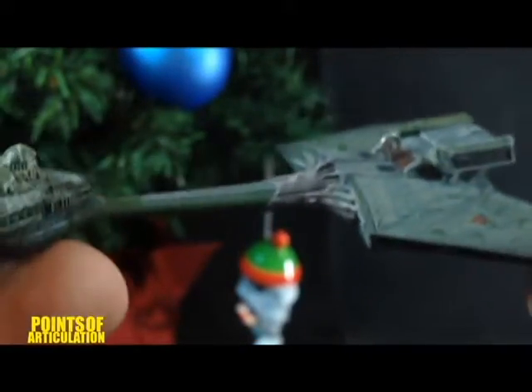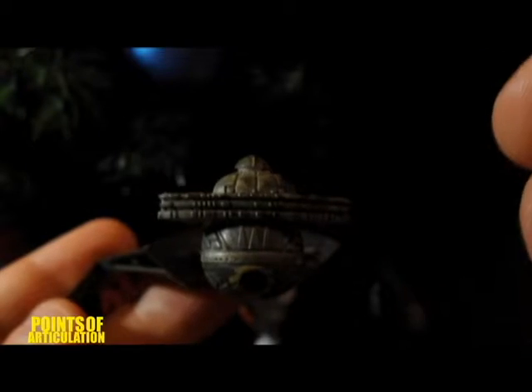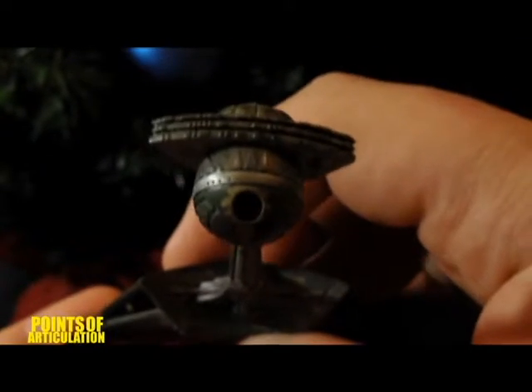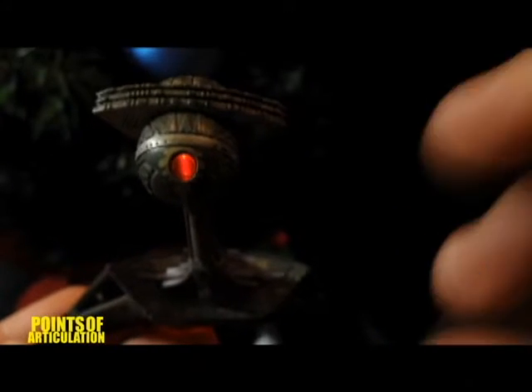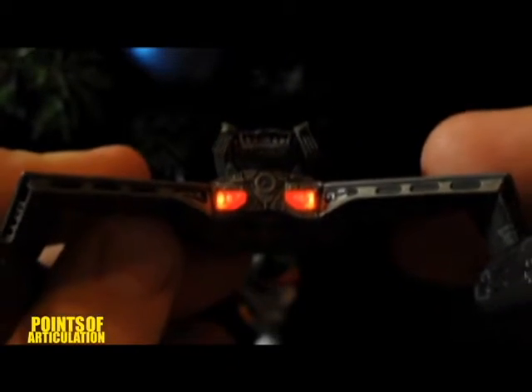Let's take a look at the lights now. Only a couple things light up: we have our engines, and then we have the torpedo tube that kind of lights up dim, and then when it's about to fire it has a brighter burst. So there we go — it's dim, and then it just fired our torpedo. Also we have this section that lights up, and then back here the impulse engines light up.